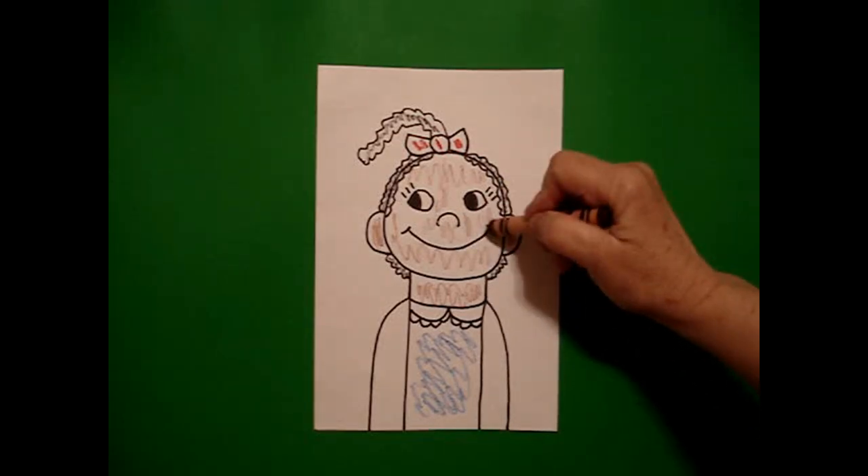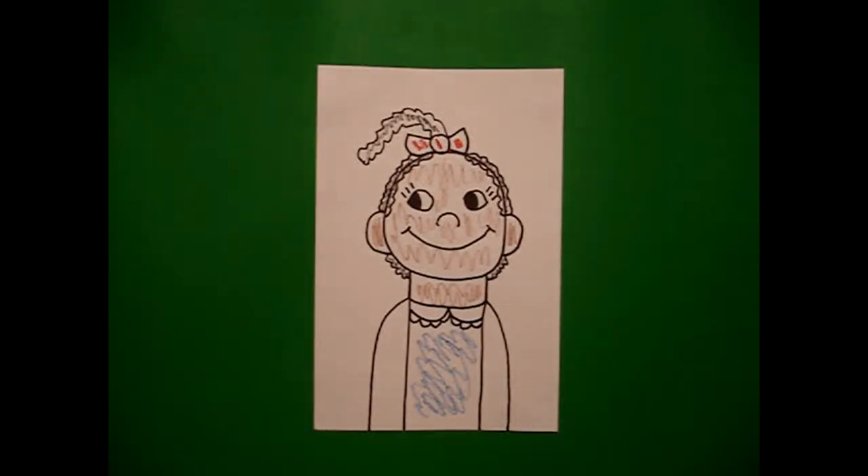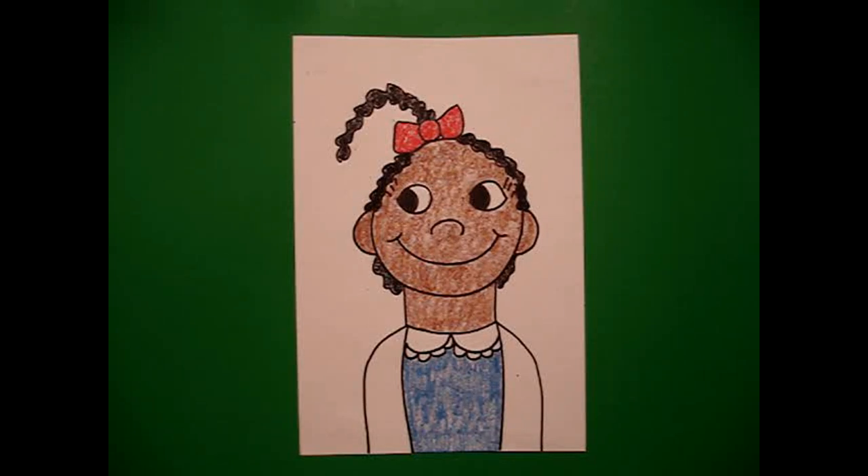Okay, let's see what Ruby looks like all colored in. Here's Ruby all colored in, ready for her first day of school. She's a true American hero and she just proves to you that little kids can make a difference. Okay, bye bye.